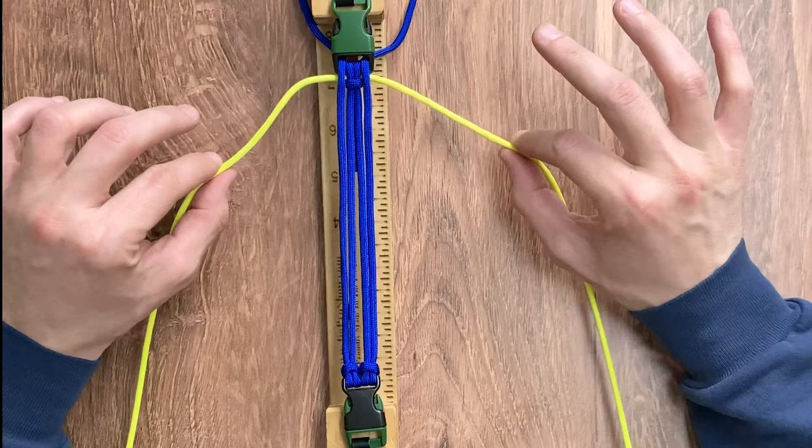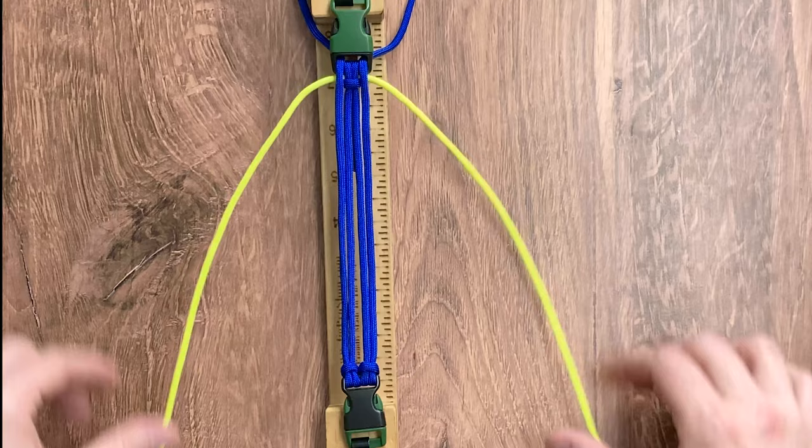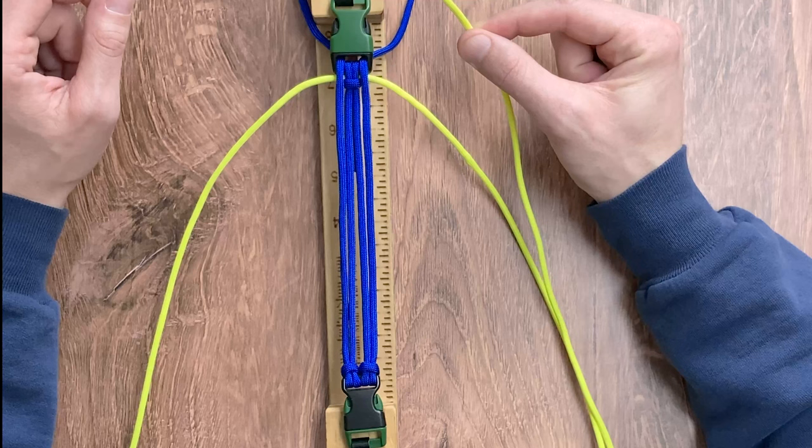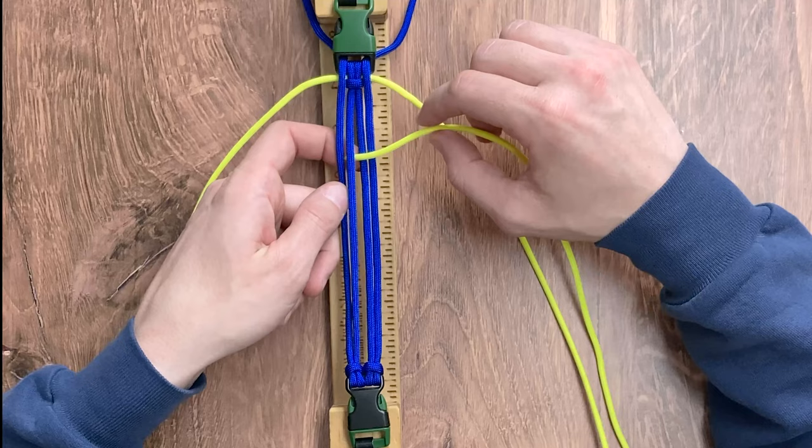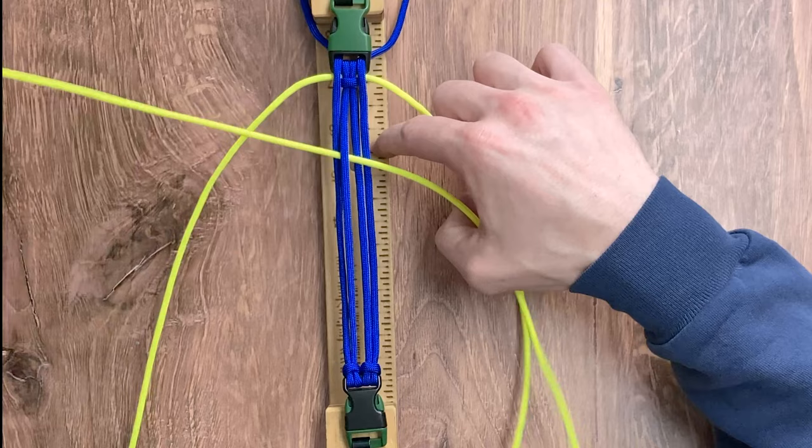Once you have your neon yellow lanced through the top of our cow hitch, you want to find the middle of that and we can start the first step of our weave. Our first step is we're going to take the right working strand of neon yellow. We're going to go over top of the two rightmost inner strands, go under the third one, and then back over top of the fourth inner strand. We're going to bring that tight.